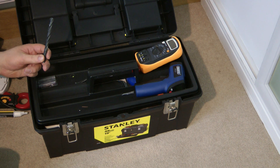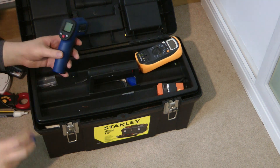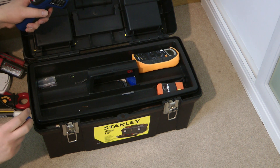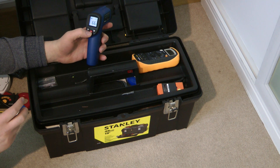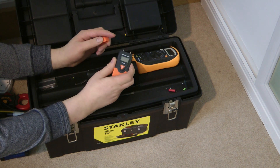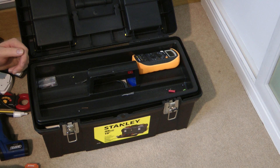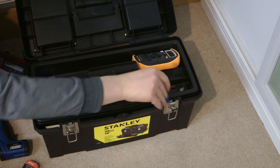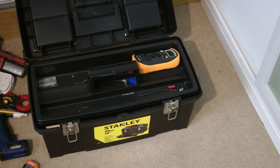We've got a drill bit in here which should not be in here — I'll put it back in my drill case next time I go to the shed. And we have a Draper infrared thermometer that has a laser pointer and measures both in centigrade and Fahrenheit. And then lastly in the top tray we have a moisture meter that also acts as a thermometer, though I think the batteries have gone flat. That concludes the top tray.